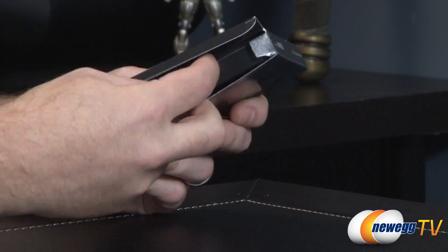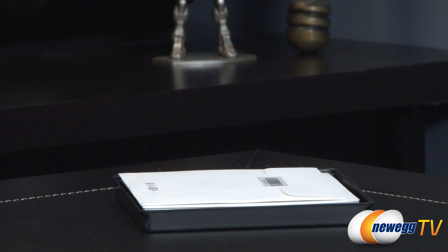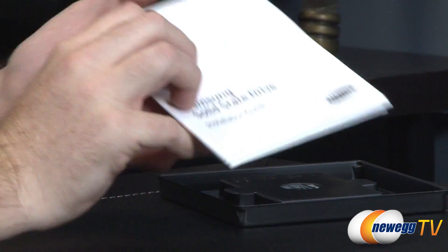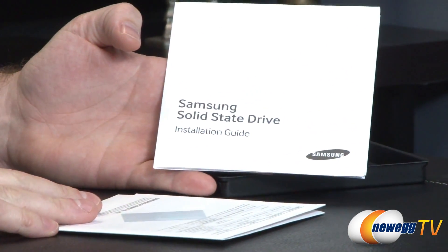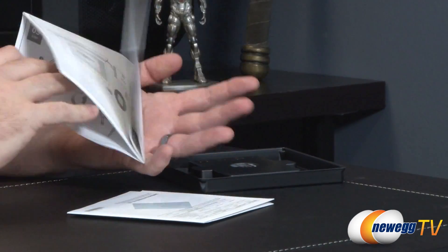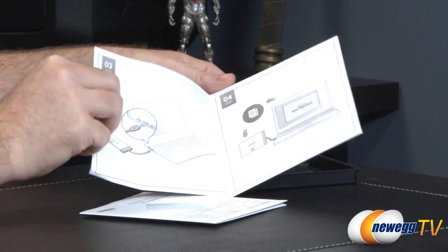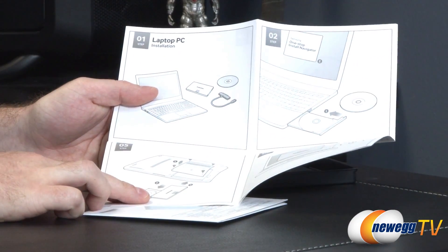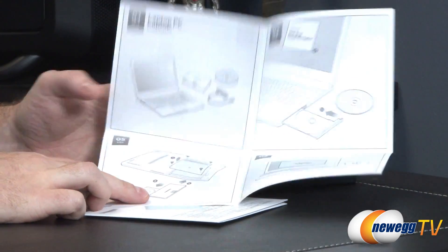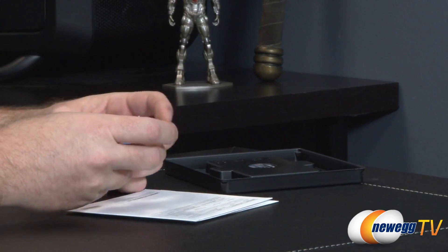Let me go ahead and pop it open to show you what's included. I'll be forthright — I have already taken this SSD out and taken it for a spin, so I can already tell you that it's quite a good performer. You get an installation guide here, so if you've never installed an SSD, particularly in a notebook or something like that, they're walking you through the data migration software with nice big pictures.